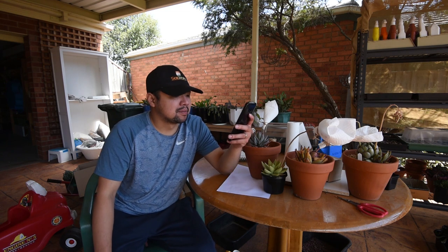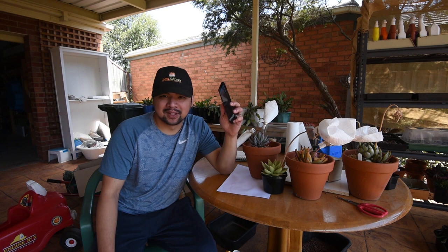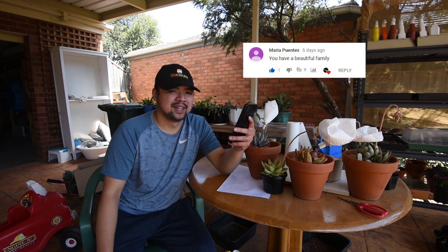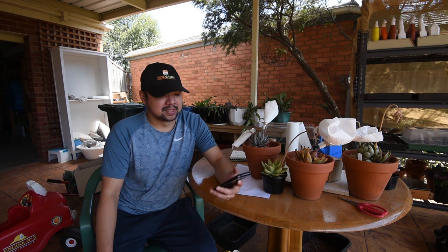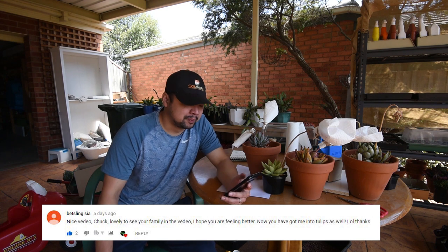The first comment is from Mayan Judith Maske: 'Thank you for this nice video.' Thank you so much, glad you like it. From Maria Puentes: 'You have a beautiful family.' Thank you so much. From Betzling Sia: 'Nice video Chuck, lovely to see your family in the video. I hope you are feeling better now. You've got me into tulips as well, lol.' Thanks, I'm glad you're seeing the tulips in a new light.